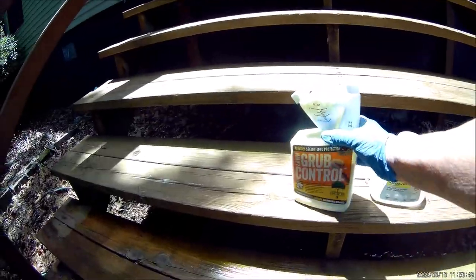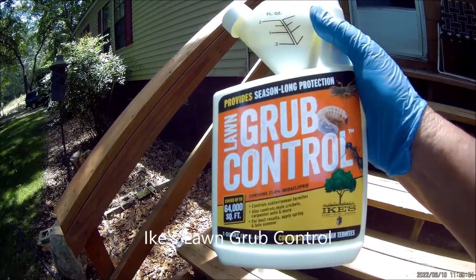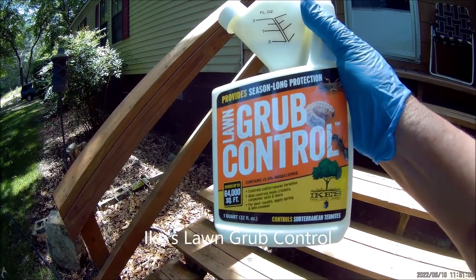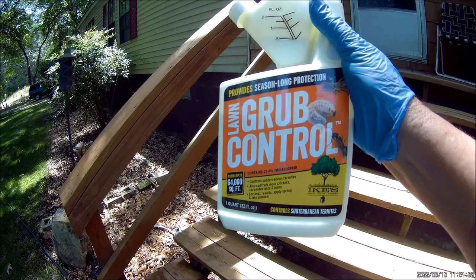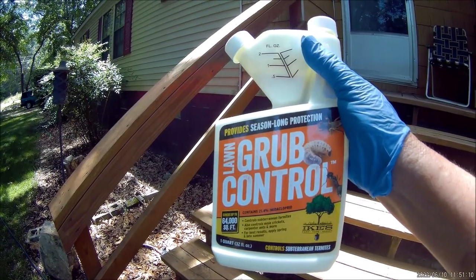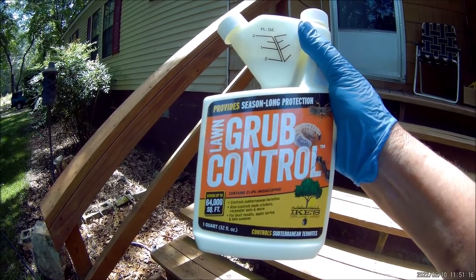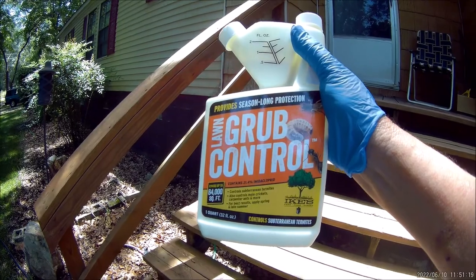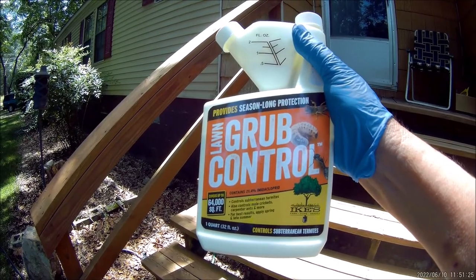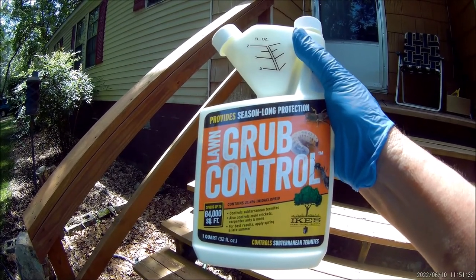This is Ike's Lawn Grub Control. I ordered this from Home Depot — it's a 32-ounce, one-quart bottle and it costs about $40 depending on where you live and what kind of state taxes you have, with free shipping to the store. This is not something you're going to pick up on the shelf probably, but you can order it from Home Depot, and it doesn't take much to take care of these grubs.